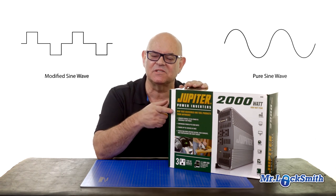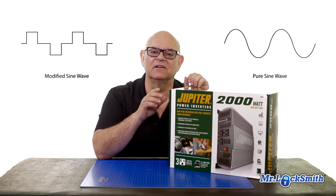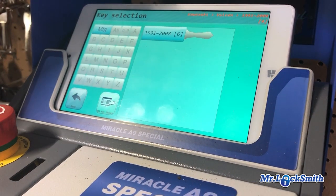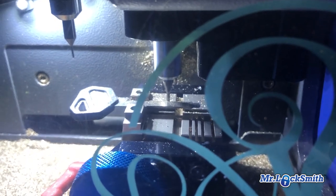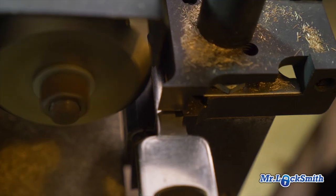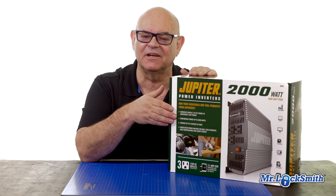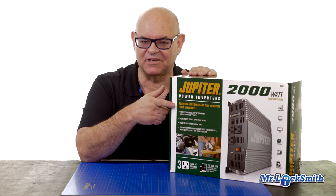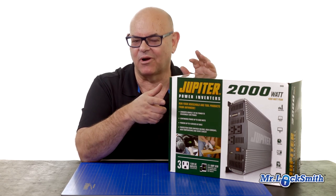The reason I'm not going to use this one — it will do the trick for the basic duplicator key machines. However, my Miracle A9S and also my ITL are code machines and they run circuit boards. They're like mini little computers. I'm going to have to take it back. It's really, really good, but it's a modified wave and I can't use this on my computer key machines.